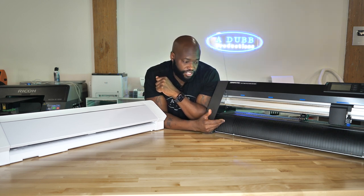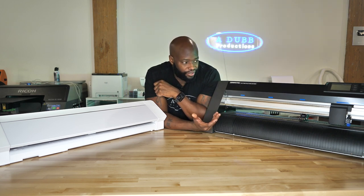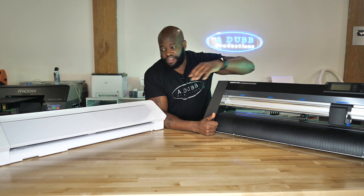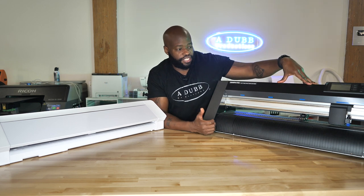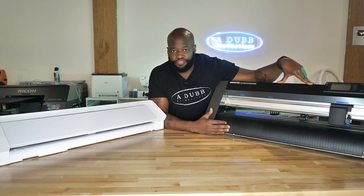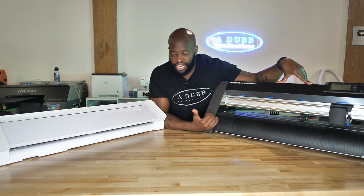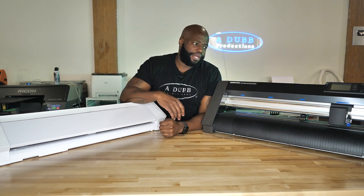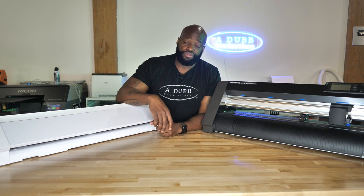If the process of what you're doing on a day-to-day basis is not enjoyable, ultimately you're going to dread it. It's just going to be another job and you're going to hate going into work. You want to separate yourself from the things you hate and lean more towards living a fulfilled life doing the things you love and are passionate about. I enjoy using the Silhouette Cameo — what some people call a hobbyist system — better than I enjoy using the commercial professional system.